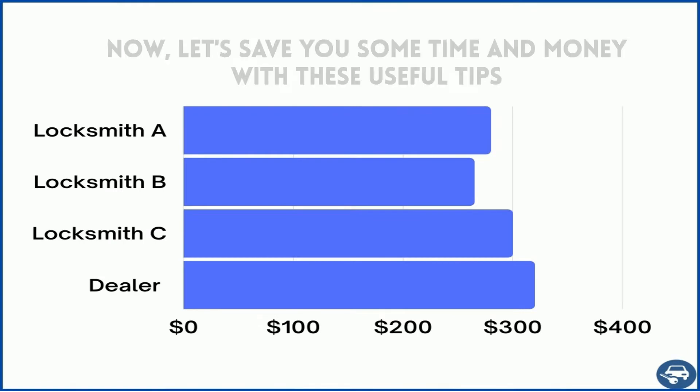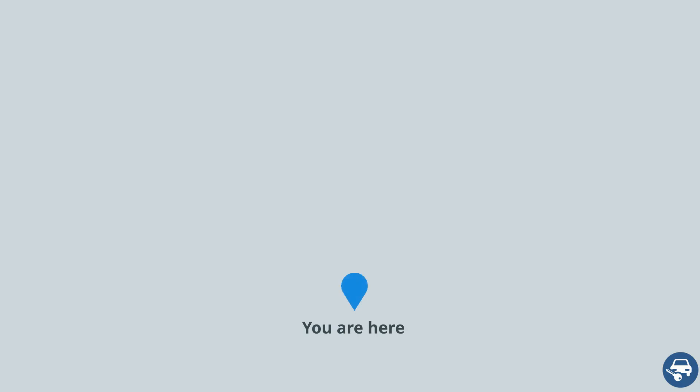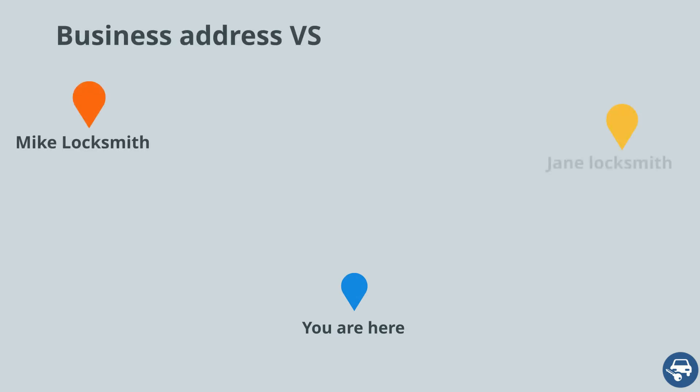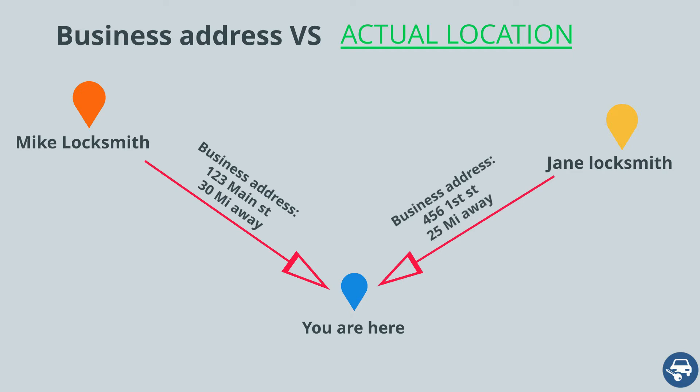Now some tips to save you a lot of time and money. First, call a few locksmiths and get a few quotes — this is very important as some locksmiths are very busy on a given day and some aren't. Use it to your advantage. Second, try to call a few companies even if they are not located right next to your location. Most locksmiths offer a mobile service, sometimes up to a 30-mile radius.